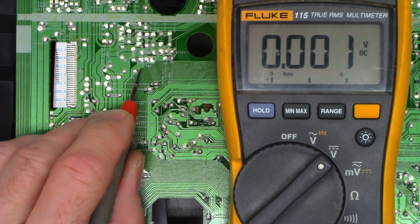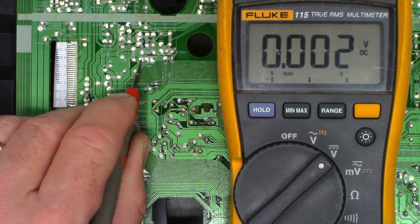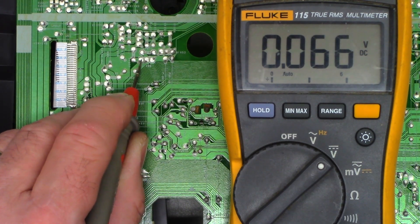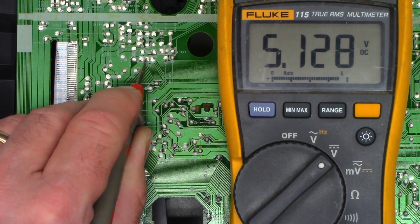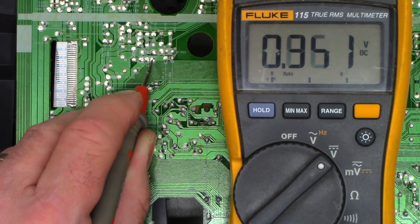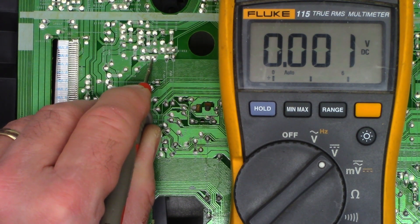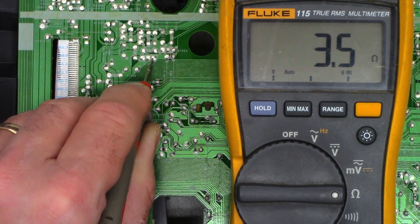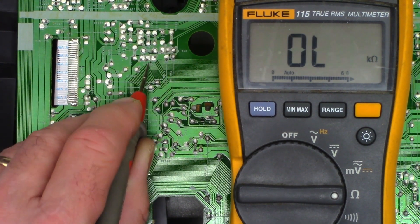Here is Q1056. This is going to be the base — I power the unit on and I see my 5.9 volts, absolutely perfect. This will be the collector, should be my always 5 volt supply — it is absolutely great. This will be the emitter right here, and I get nothing on the emitter. So let's go ahead and put this on ohms. And I'm seeing a three and a half ohm short to ground. Where could that short be coming from?